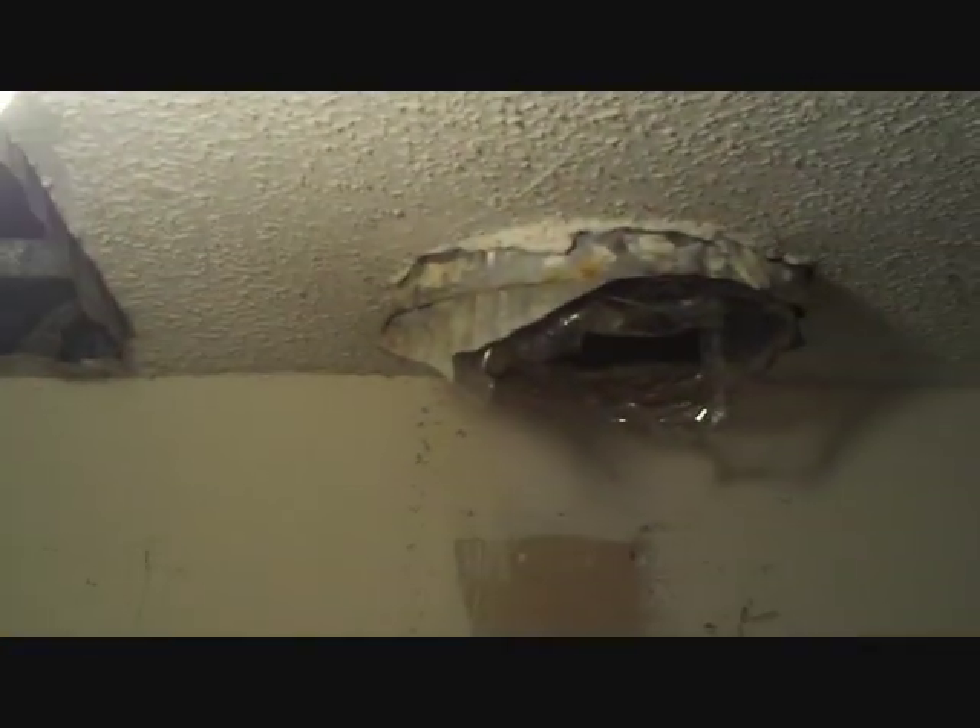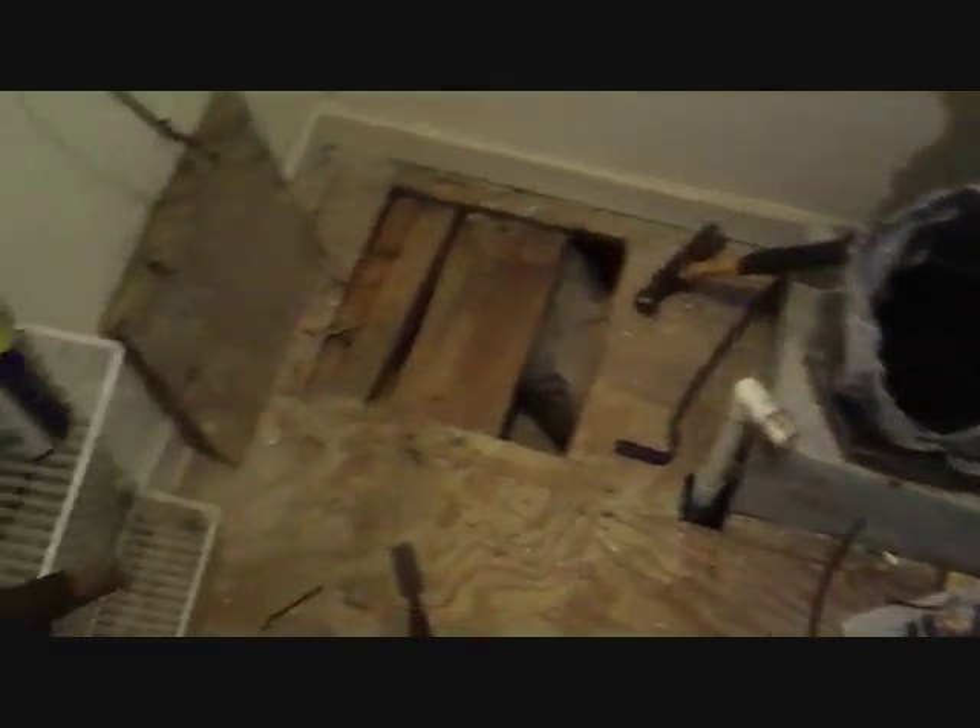Despite being at the beach, that condenser looks pretty good after 11 years. Carrier knows what they're doing. So we're going to get to it and we'll see how it goes.